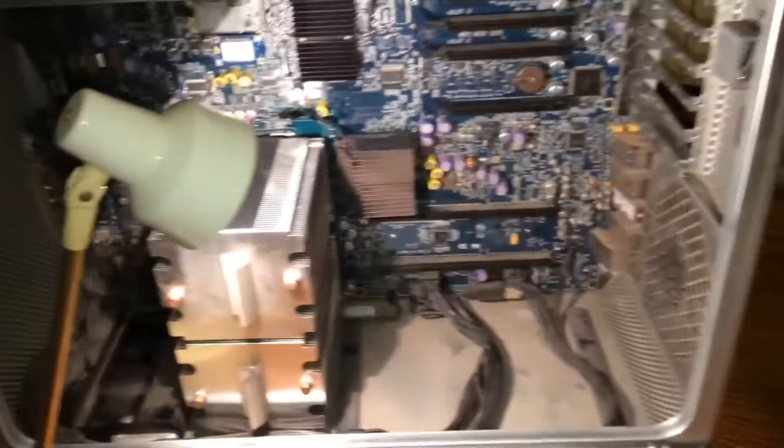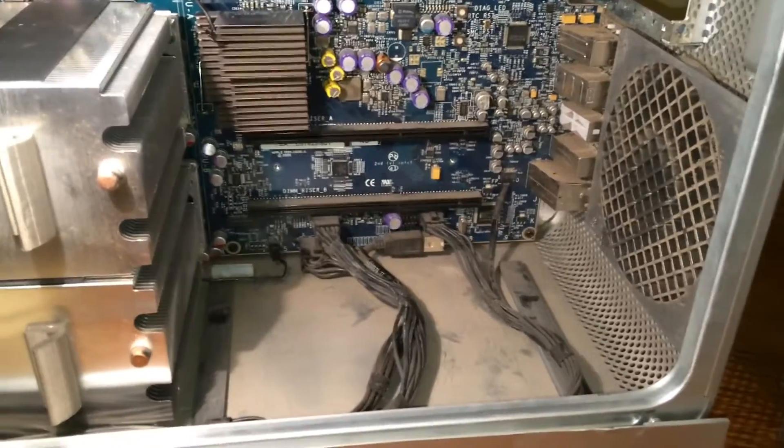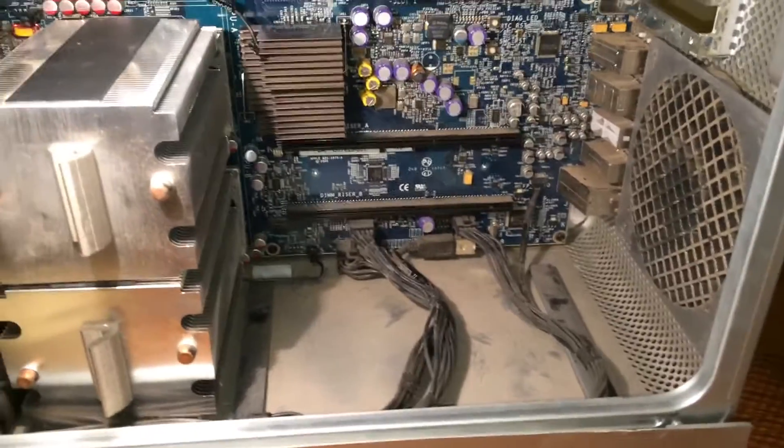I have just gotten the machine disassembled, as you can see right there. I got the front fan out, the CPU heat sink cover, the RAM cage, and the rear fan is in the RAM cage.